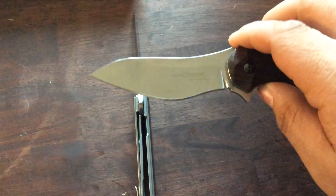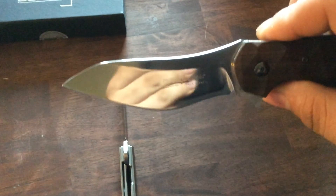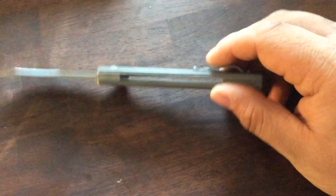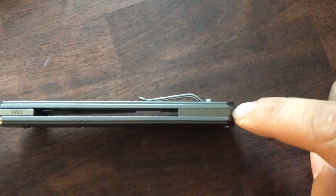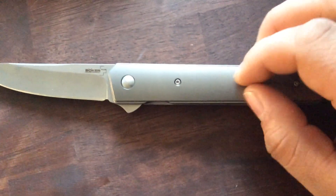I put a mirror polish on a lot of my knives, like my Spyderco. This is somewhat mirror. The liners are fairly thick — almost a little bit thicker than the titanium, actually. The titanium is contoured, a little bit rounded in the middle. You can see the titanium backspacer — super nice. The backspacer and the scales are gray, like a bead blast finish almost. And you can see the VG10 blade.